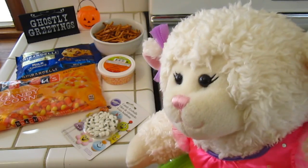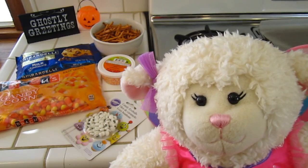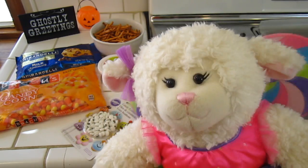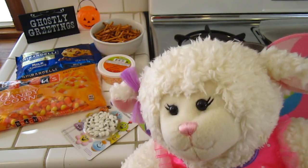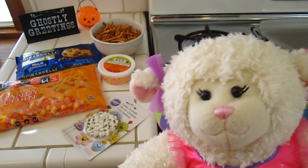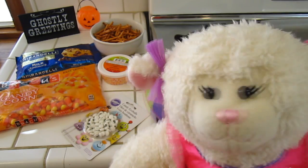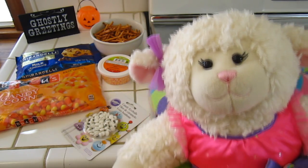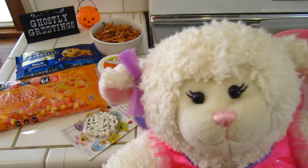Hi everybody! Welcome to another Halloween video for 2014. This is a special Lammy in the Kitchen Halloween edition. Today we are going to be making Halloween bark. Now I know that sounds really weird. Some of you may have had this before but maybe didn't know that's what it was called — this is Halloween candy bark.